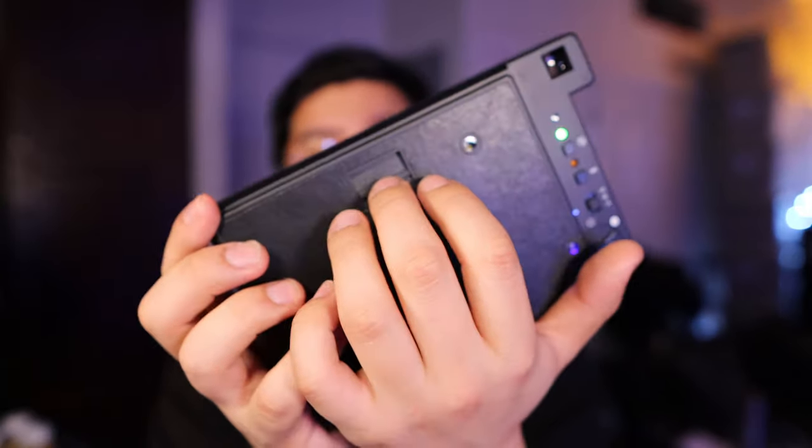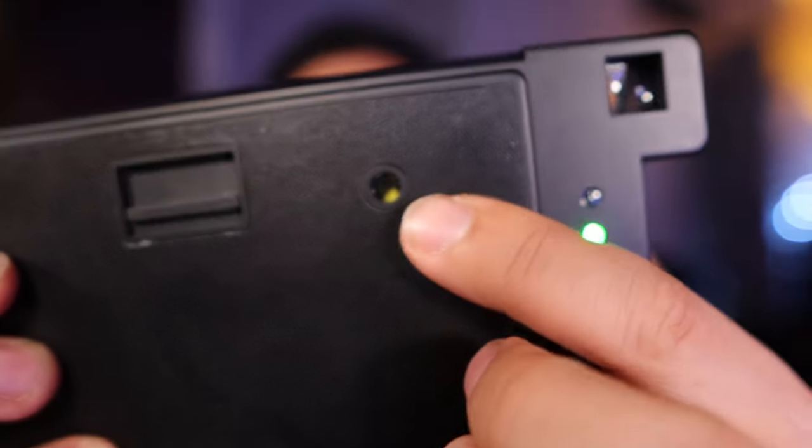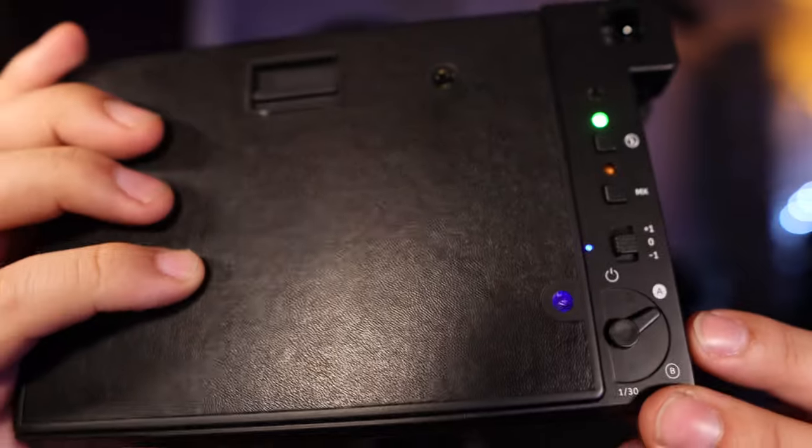I have film inside here right now. You pull this out — and yes, you can see there is film inside there. The counter goes from one to four, so that means I've taken four shots. I'm on the fourth shot right now, because I've taken three images so far.